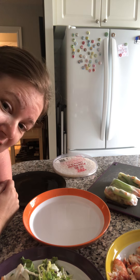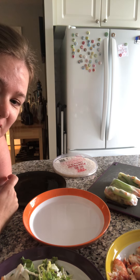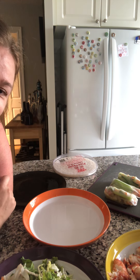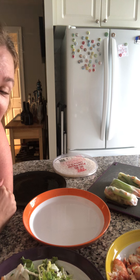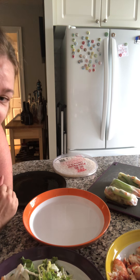Hi there, it's Candice Lee from Candice Lee Fired Up Independent Epic, your consultant. You only see part of me because I'm just gonna show you quickly how I'm making our dinner tonight, which is Thai salad rolls.